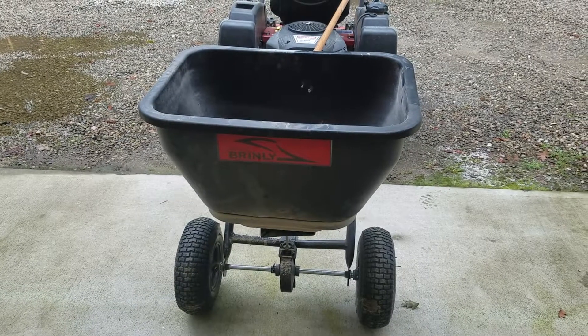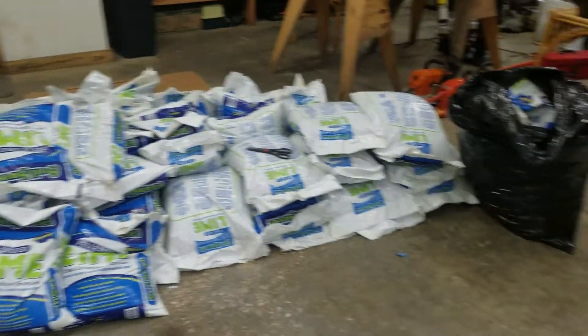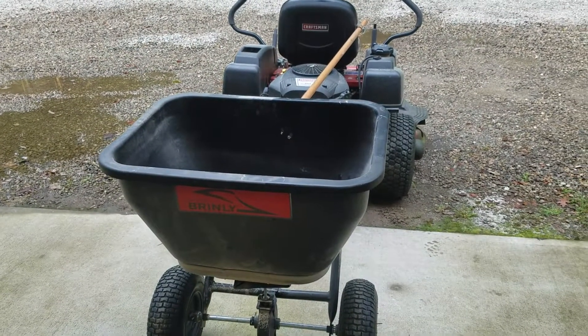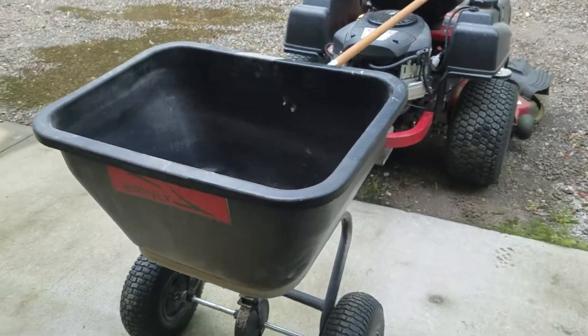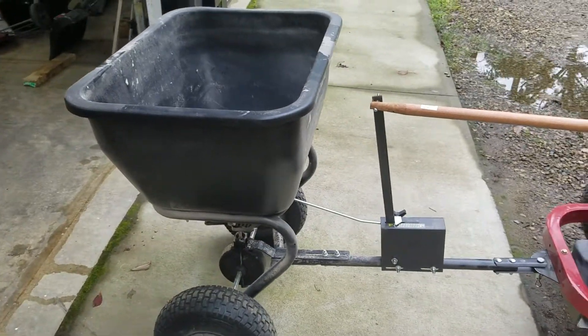I purchased this big tow-behind spreader for spreading lime and fertilizers, but I had some concerns about using it on a zero-turn mower — not being able to open and close the chute from the seat. I couldn't find much online to figure out a solution to it.